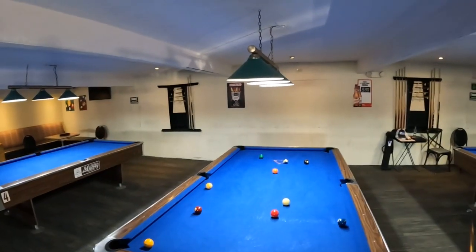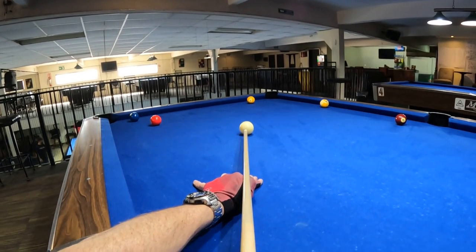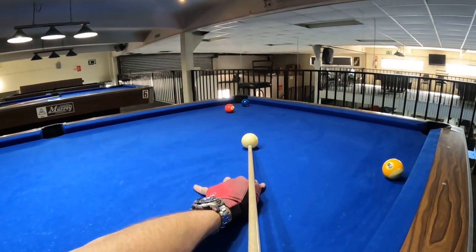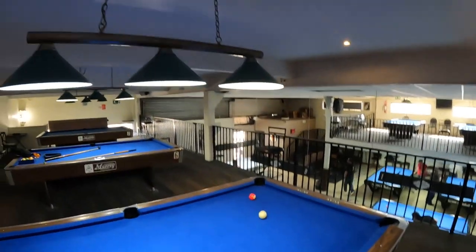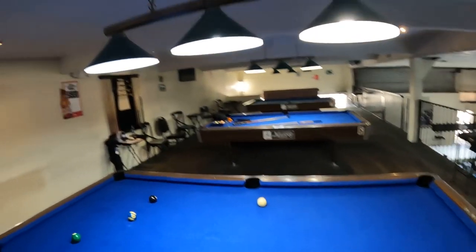It'll give you an advantage over pretty much the whole world once you can control that cue ball. Line up all the world champions — if you can control the cue ball better than them, you're gonna win a lot of those matches. I've beaten 19 world champions so far, and there's no reason saying you can't do it either.